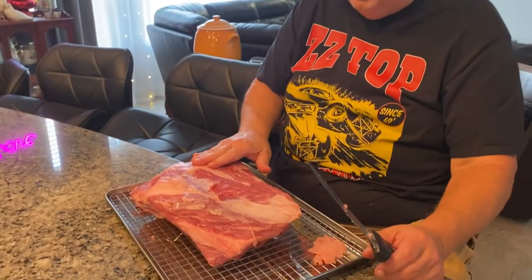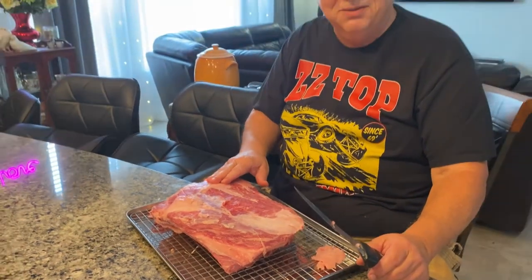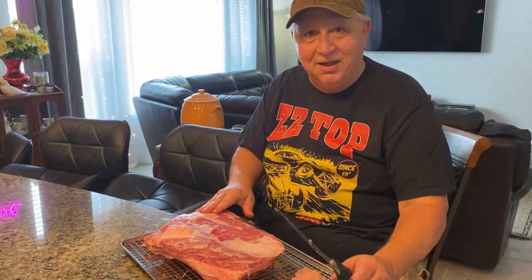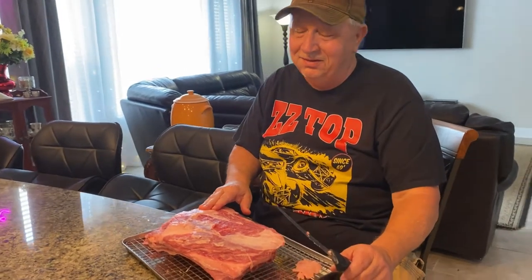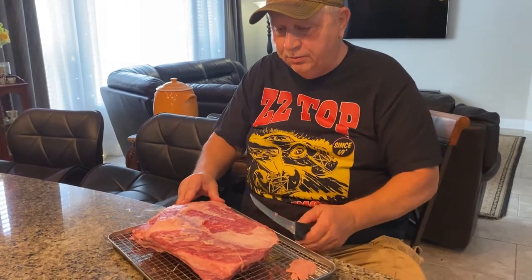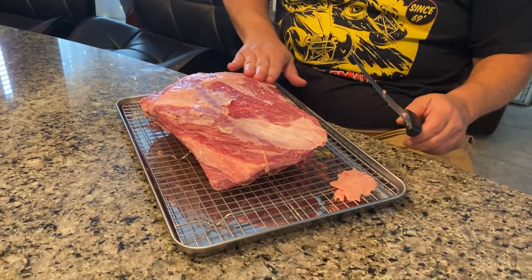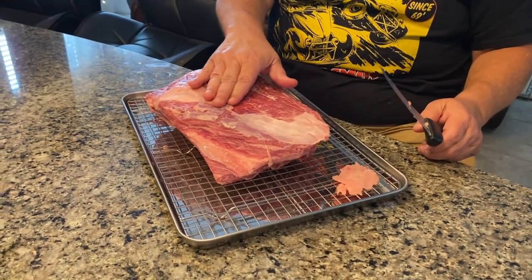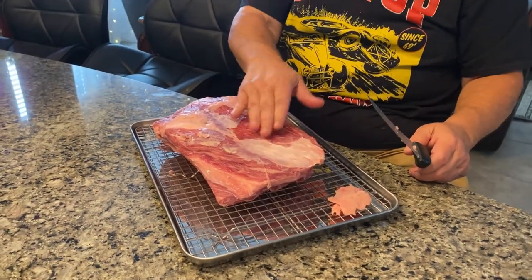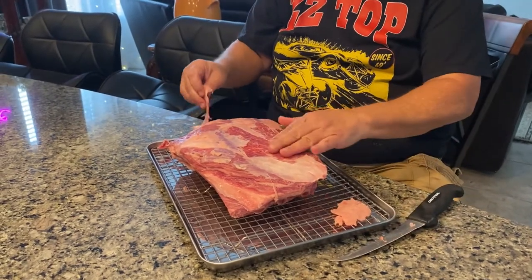Okay, I'm trimming up these beef ribs. I'm having to sit down a little bit because with my back I have something called sciatica — it's very painful. So anyway, what you want to do is you see the silver skin and the fat here on these ribs. What we try to do is remove as much of that as you can so the rub will stick to the protein.